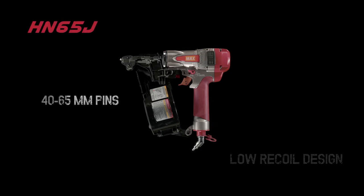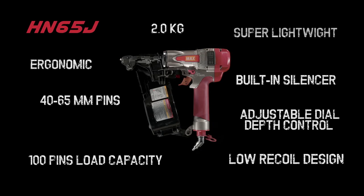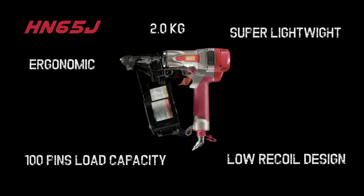Designed with you in mind, the HN65J will make your working day seem shorter, no matter what the job is.